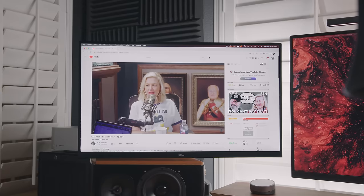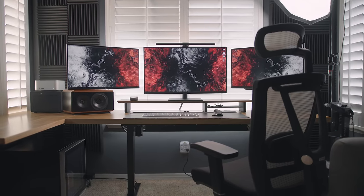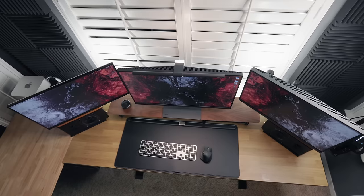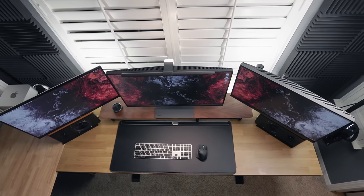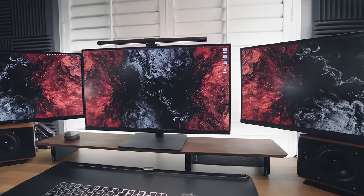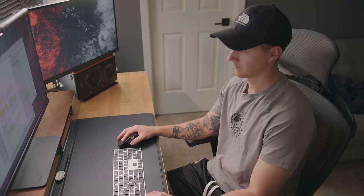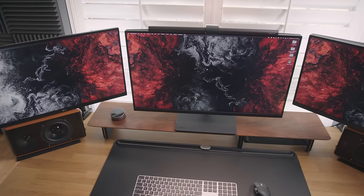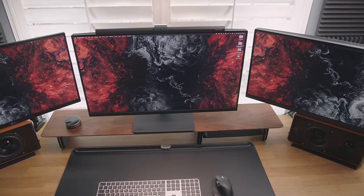Both BenQ monitors are identically calibrated to each other, so whatever videos or photos I'm editing will look the same across both. The LG monitor I've visually calibrated to these, but it's not really a big deal if it's off since I'm not using it for anything essential. The monitors on the left and right are sitting a bit behind the 32-inch in the middle so I could get them further back and not have to turn my head quite as much. The setup is extremely functional and practical, even if it doesn't look perfect for Instagram.